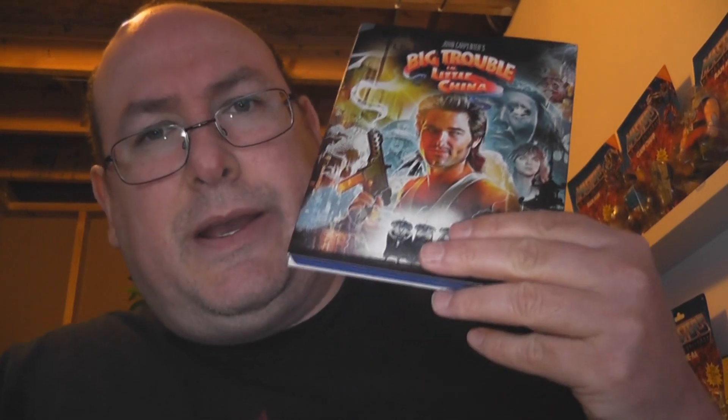Plenty of extras on this two-disc Collector's Edition. It's a wholly enjoyable mixture of action, comedy, and romance — John Carpenter's take on the martial arts genre — and it is awesome. It's one of my favorite movies. This is Big Trouble in Little China on Blu-ray from Scream Factory, the Collector's Edition, unboxed. Comment down below and let me know what you think of the movie. If you haven't seen it, what are you waiting for? Get on that puppy, ride that sucker into Chinatown and watch this thing.